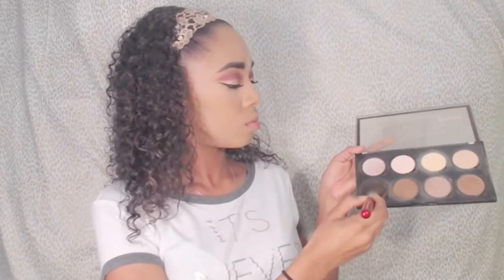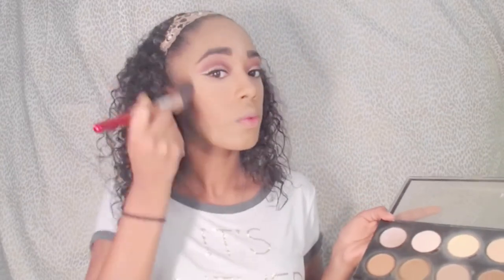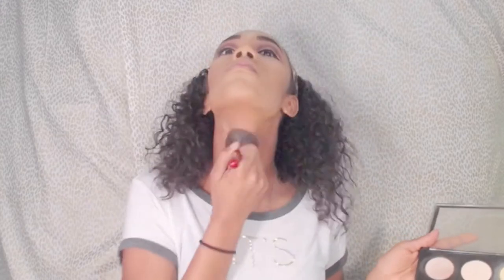Here I'm brushing off the baking areas and removing all the extra translucent powder. For contour today I'm going to be using the NYX Highlight and Contour Palette — all the shades I use will be listed in the description box below.